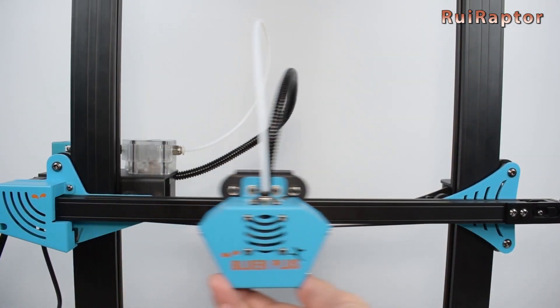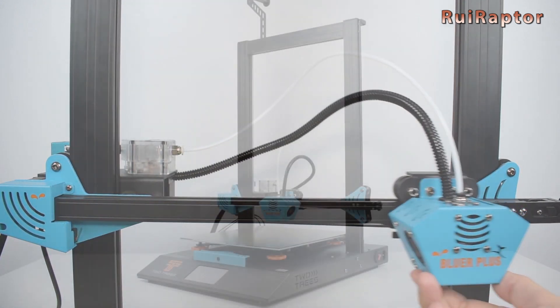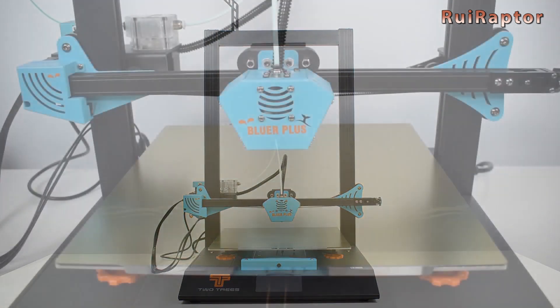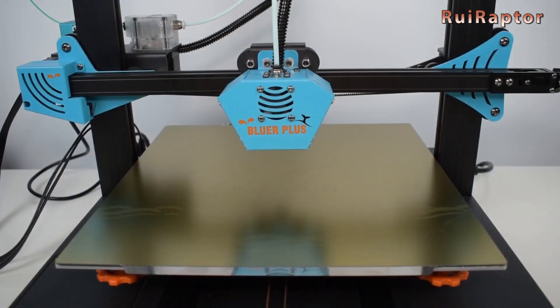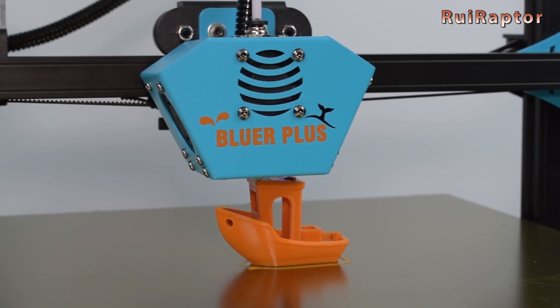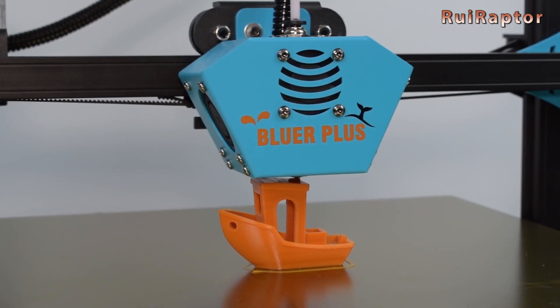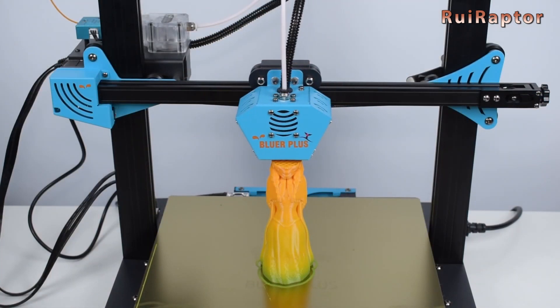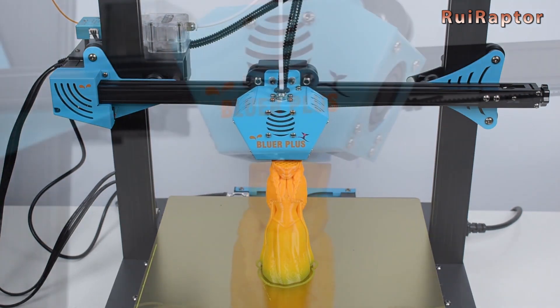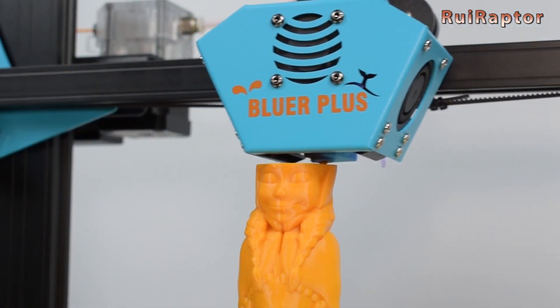In November, we reviewed another 3D printer from Two Trees, the Bluer Plus. This printer, in addition to having a big printing volume compared to previous models, also has some extras such as a leveling sensor, magnetic steel sheet, TMC drivers, and a filament sensor. You can see all the details in our video.